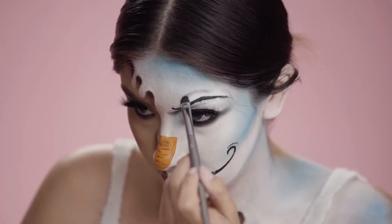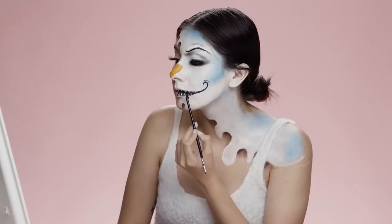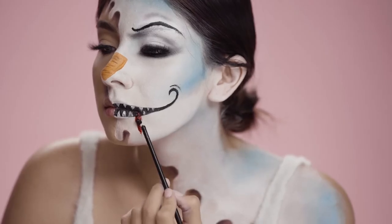I decided to add more detail into my eyes, so I just put on some more black shadow and blended it out. And just for fun, I'm adding a little bit of fake blood onto the side of my mouth.